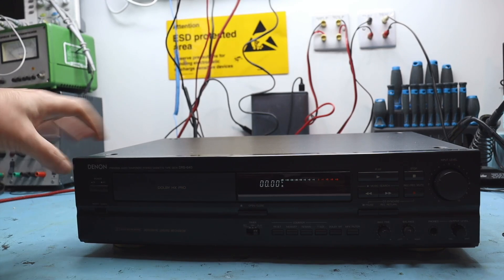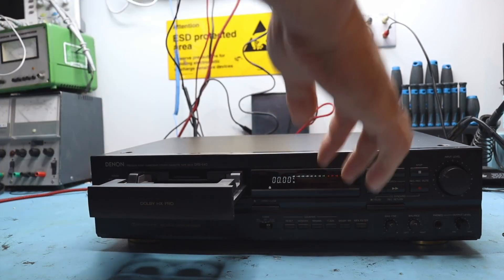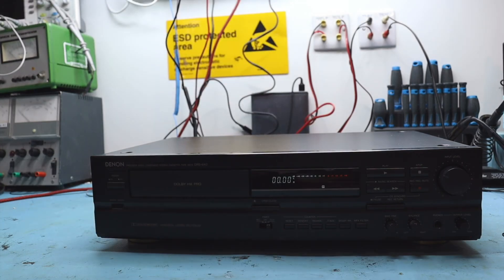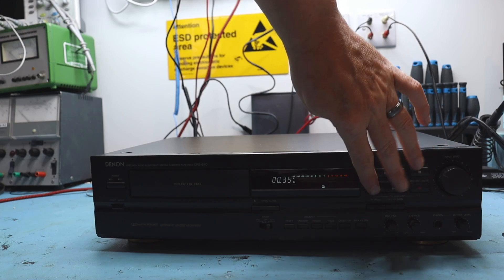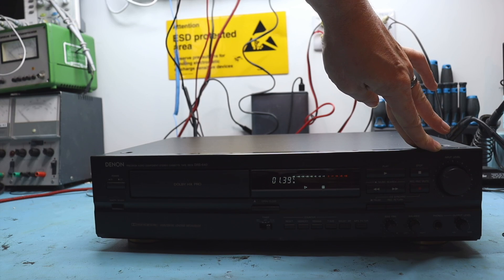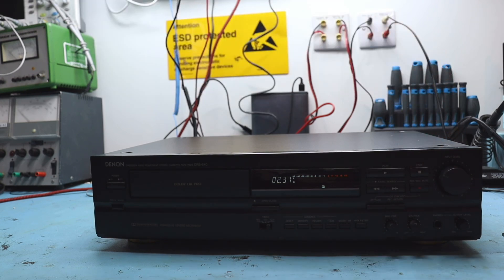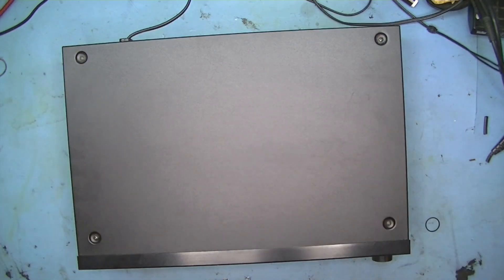We're powered on. The tray opens, which is a good start - usually the belts fail on that, so we'll change the belt if it's slack while we're at it. Tape in, and we do have winding forwards and backwards, but we have very fast playback. That would indicate a problem with the capstan belt, because it's not engaging the head - it's all driven by a gear from the capstan. We'll open it up and see what's going on. There are four screws on the top to take out.